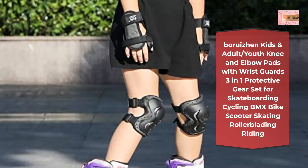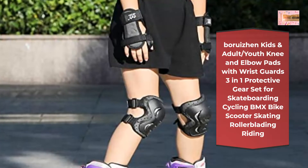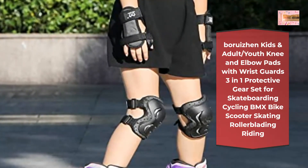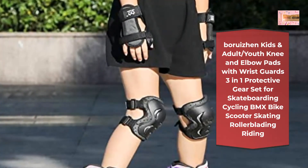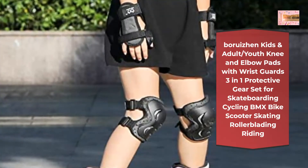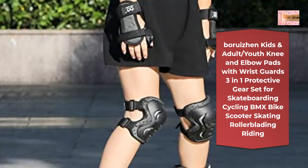Large size suggested for more than 14 year olds, 132–176 pounds (60–80 kg). Please check the size chart in the detail picture. Features anti-shockable PP material shell above the knee, elbow, and wrist pads with high density thickening.